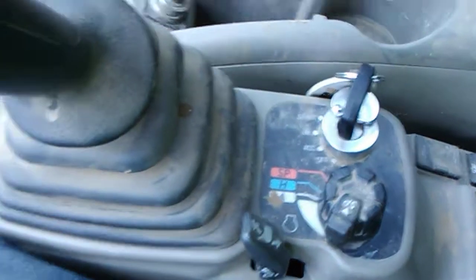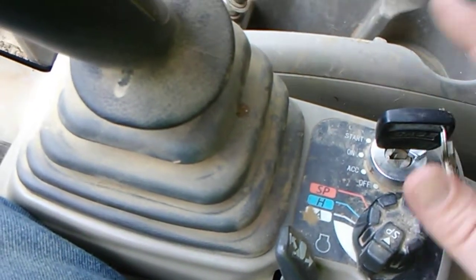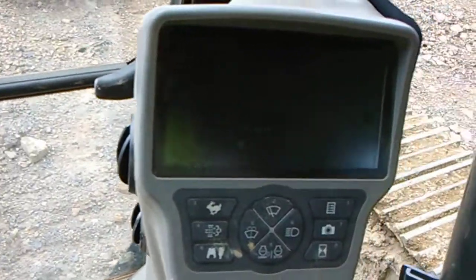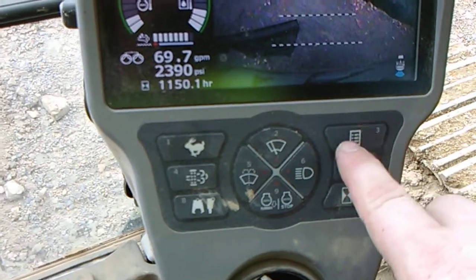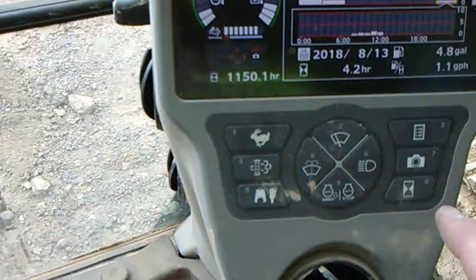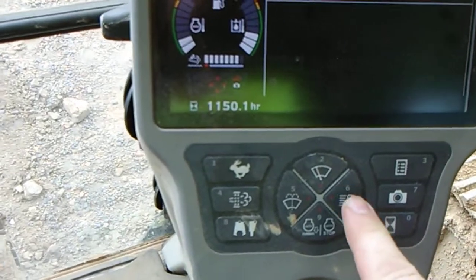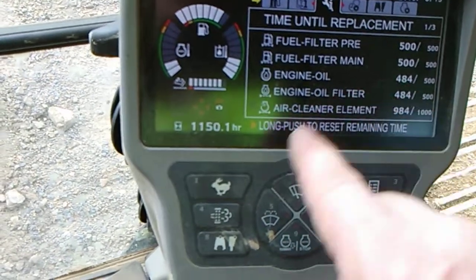Now for the last step: you get back in your machine, put your key in, and turn it to the on position — not start, just on. Your control panel will come up. Once it comes up all the way, hit number three, which has a notepad icon on it. Go over to the third option, which is your replacement menu, and travel down to your oil filters.